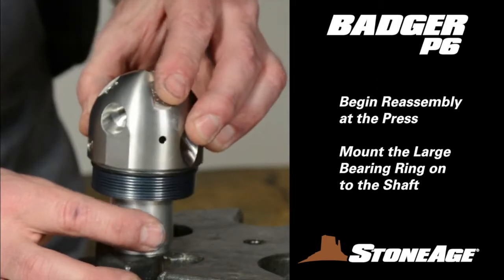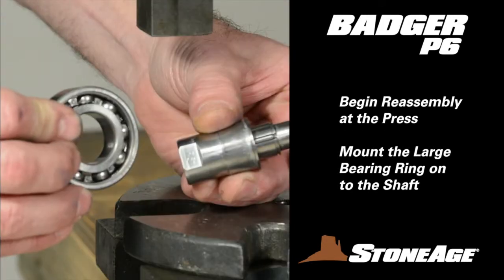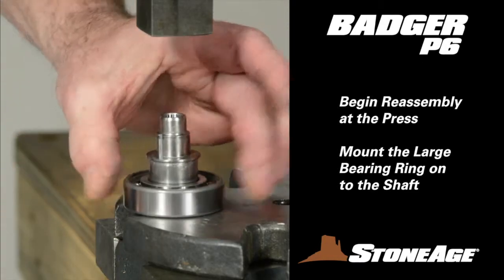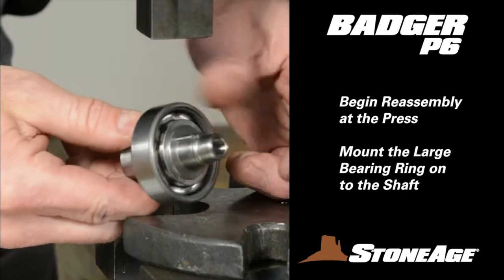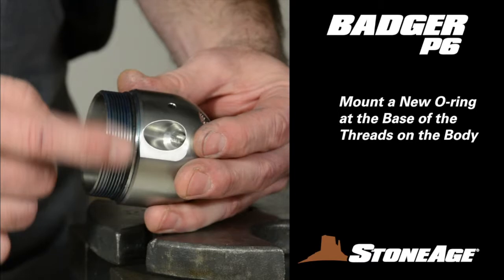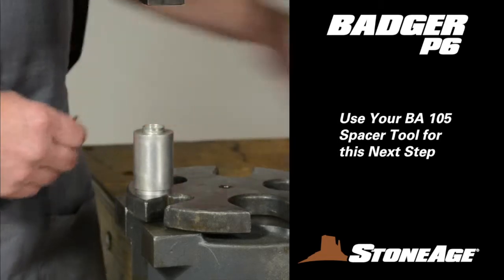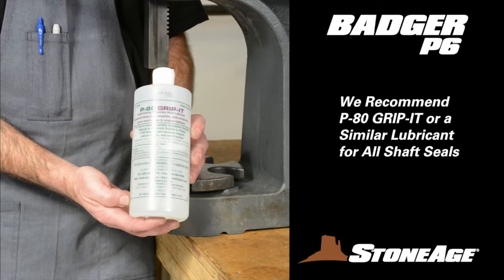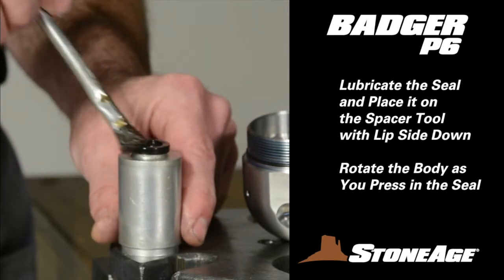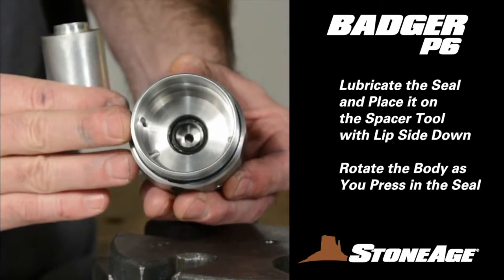Begin reassembly at the press, where you will mount the bearing ring on the shaft and press the shaft seals into the body and the nut. Start by pressing on the bearing ring. This bearing has no wider inner race and can be mounted on the shaft either way. Note the shoulder on the shaft and make certain the bearing is firmly up against it. Now replace the O-ring on the base of the body threads and prepare to mount the shaft seal inside. You'll need your BA-105 spacer tool and some lubricant — we recommend P-80 Grip-It when installing all shaft seals. Lubricate the shaft seal and place it on the spacer with the lip side down. Lubricate again and then carefully press the seal into the body, rotating the body slowly for a good fit.